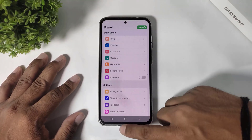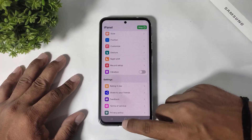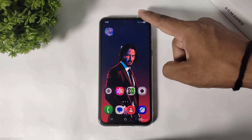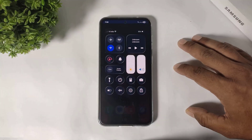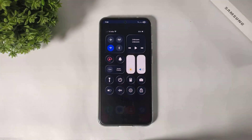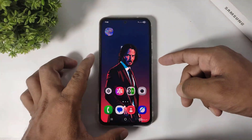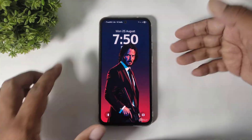Now simply go back and you can see the iOS 26 style glass effect control center is installed on your Galaxy device. This control center also works on the lock screen.